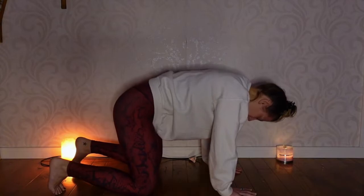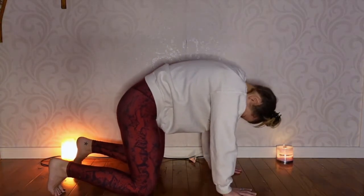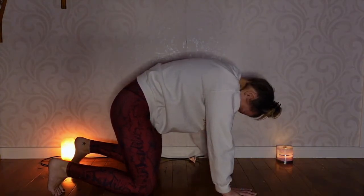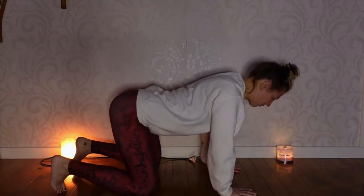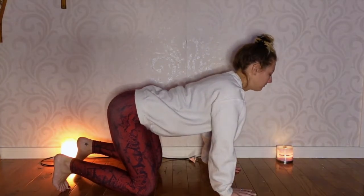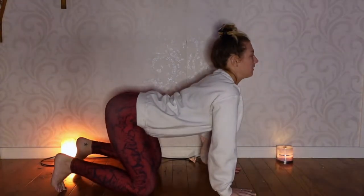Remembering to breathe. And as you go into cow, it's belly button toward the floor and the head comes back, but it doesn't need to come super far back. Just lift your head enough that you could look forward at the wall in front of you. No need to send the neck all the way back. Keep moving at your own pace. If you find a spot that feels really good or feels tight, just take a couple more breaths there and really focus on consciously relaxing as you breathe and send your breath to the area.